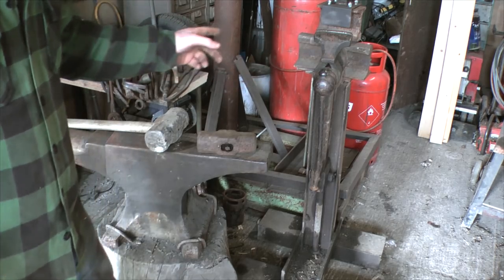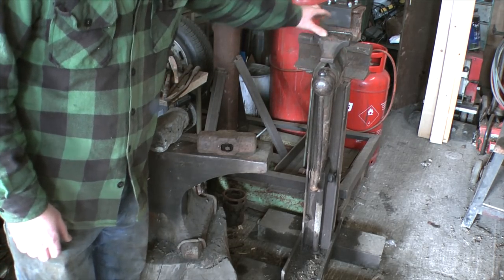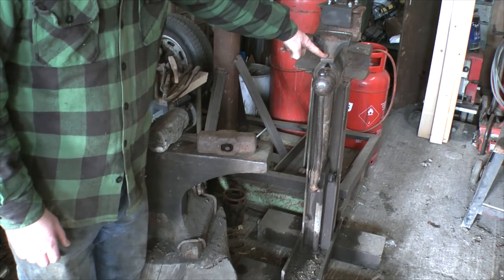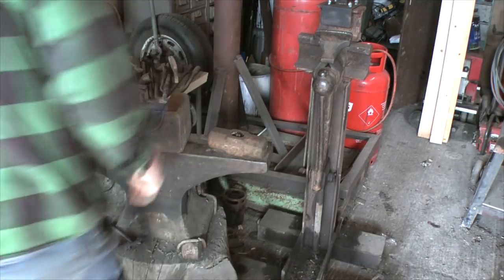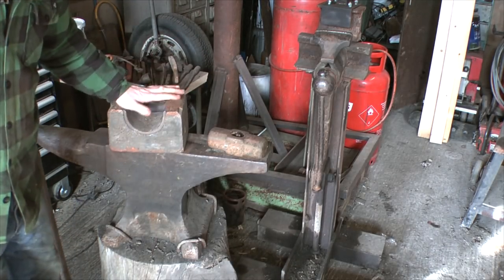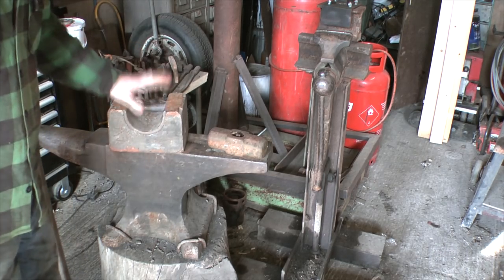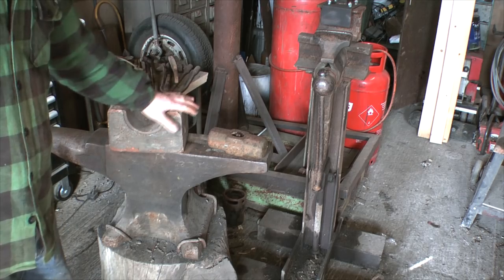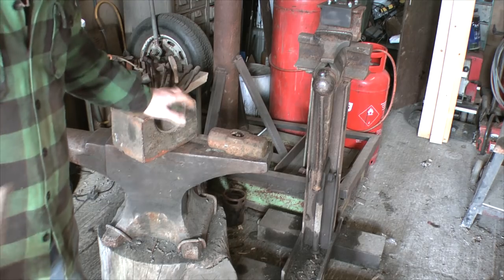Along with some kind of anvil you're going to need some kind of vise fairly early on. This is a proper blacksmithing leg vise — again very old, probably contemporary with the anvil. While we're on the subject of hitting things, this is a fantastically useful bit of kit: a 56-pound weight. Not as common as they were, but you can still find them about.